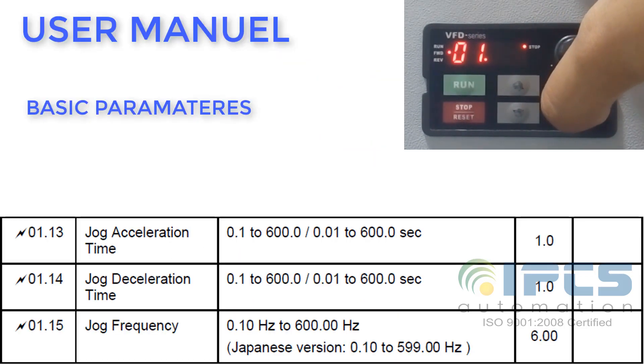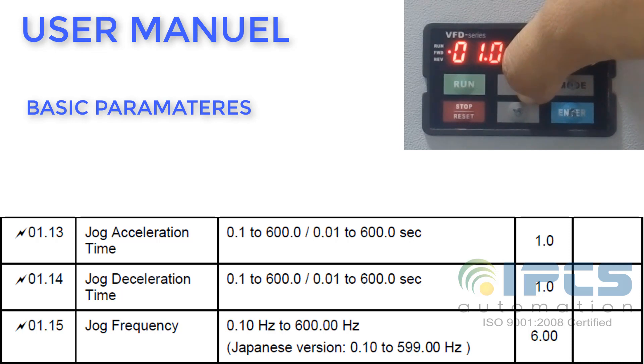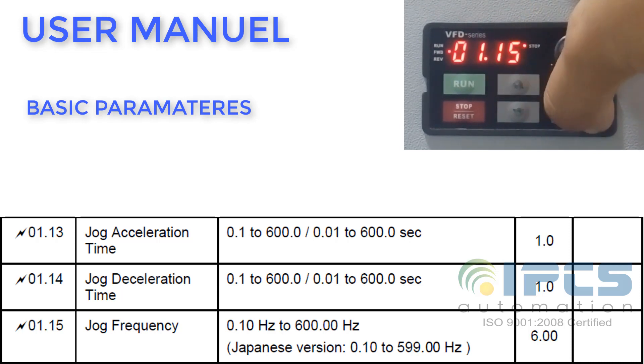You can set the frequency for JOGing in the basic parameters. Change parameter 115 to the desired frequency.